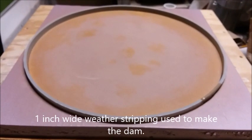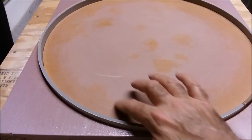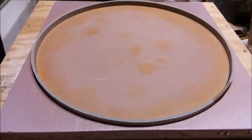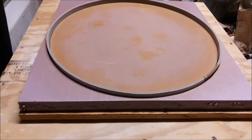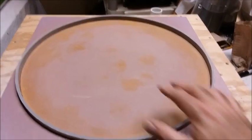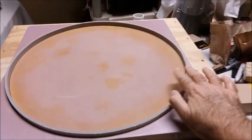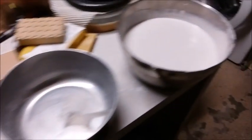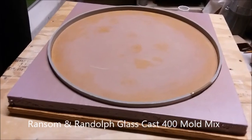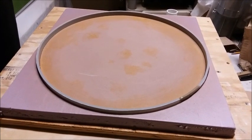Here's the slumping mold form. It's been sanded to 400-grit, filled with wood filler in all the divots, had a couple coats of spray polyurethane, sanded to 400-grit between coats, and waxed — just as slick as can be. I've got the dam installed, just mixed up a big batch of refractory plaster, and I'm about to pour it in. We'll see what we get when the plaster hardens up.